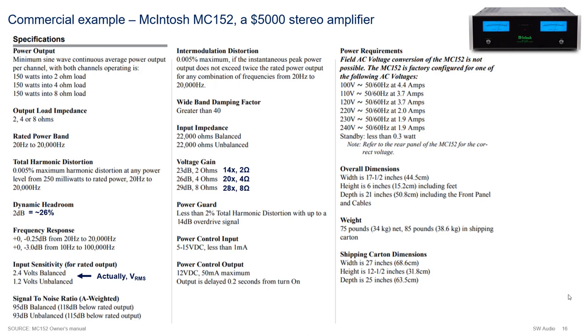Now that we have talked about audio specifications, I would like to show a commercial example. Here we have the specification page of a McIntosh MC152, a 150-watt stereo amplifier that retails for about $5,000. Power rating for this amplifier is specified to be at least 150 watts for all loads across the hearing band. Total harmonic distortion is 0.005% for all power levels across the frequency band. My guess is that given they are quoting a single number, this rating must be for 20 kilohertz at full power output. At lower powers and lower frequencies, THD will actually be better. Dynamic headroom is 2 dB or 26% - quite acceptable.